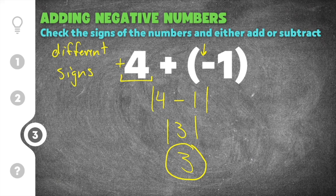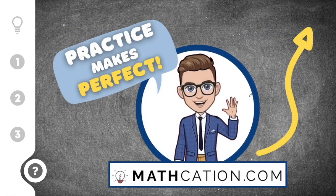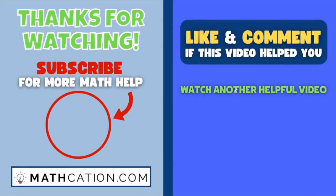If you want more practice on adding negative numbers, click the link in the top right of this video to be taken to an interactive practice quiz that grades itself, or you can download a free practice worksheet on how to add negative numbers. Thank you so much for watching — please like this video if you got something out of it, and drop a comment telling me if this helped you or if you need help with something else. See ya!